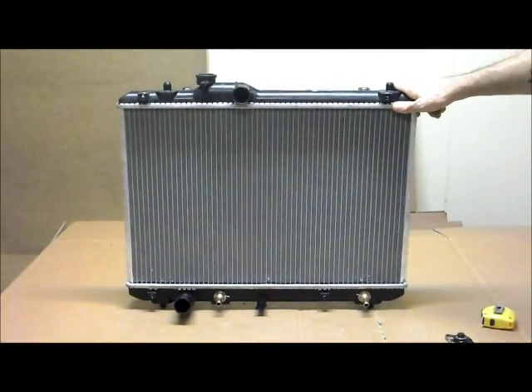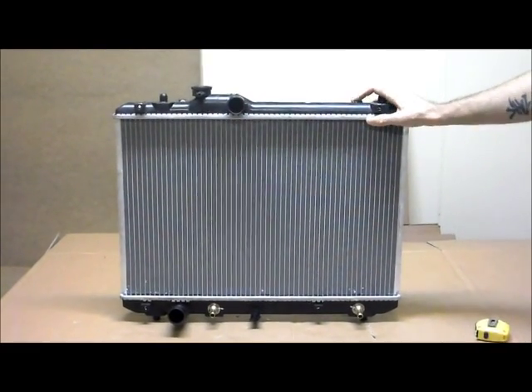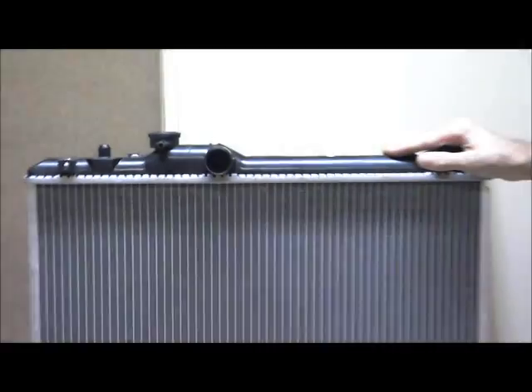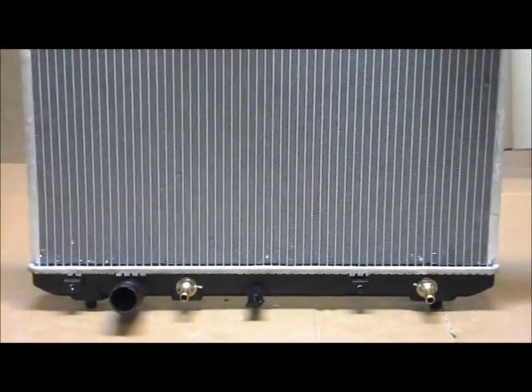It's for all these reasons that we can offer a three year, 60,000 kilometre warranty on all our radiators. Hopefully this video has been a help for you to find the correct radiator for your vehicle. If you have any more questions or enquiries, please check on our site, or you can give us a phone call on 1300 178 178.